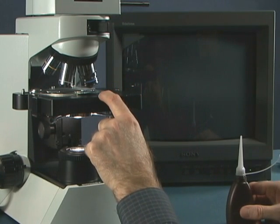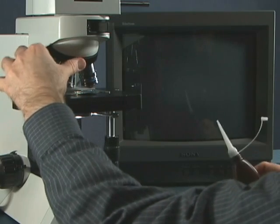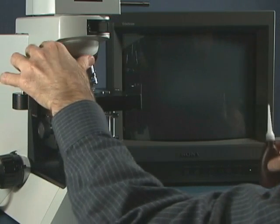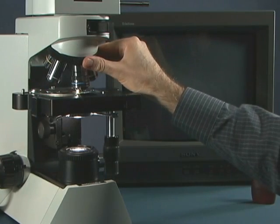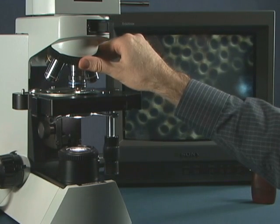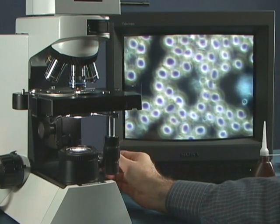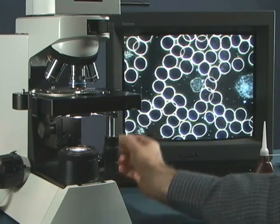Here we're going to go to a 50x. Once we go above 50x, there's usually always going to be an iris assembly on that objective. We're going to put a drop of oil right onto our slide on the cover slip, move our objective into the oil, move it back and forth a little bit to set it in place, then open up the iris assembly all the way and make an adjustment.